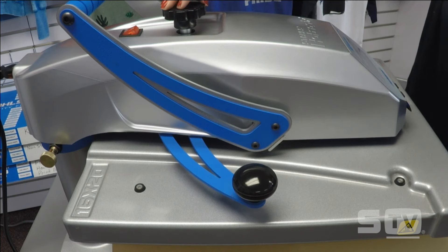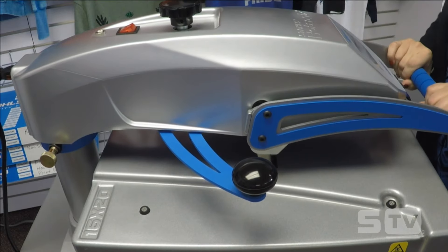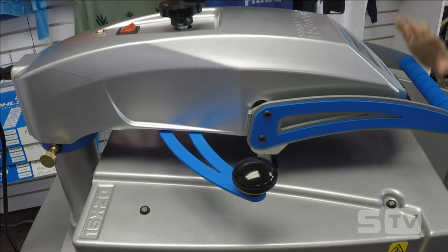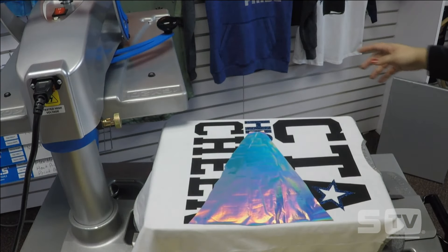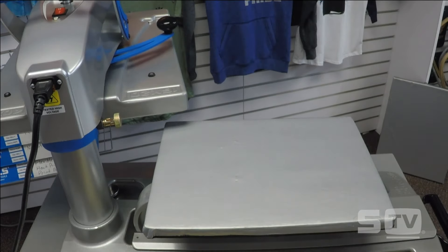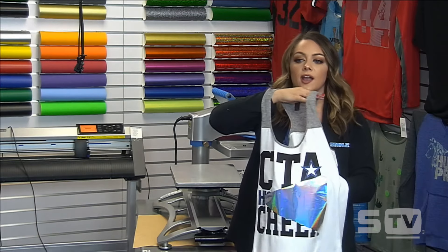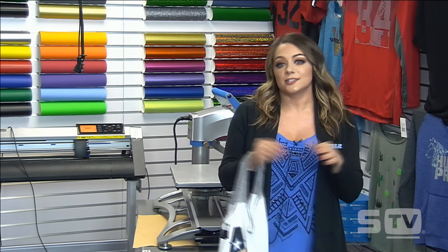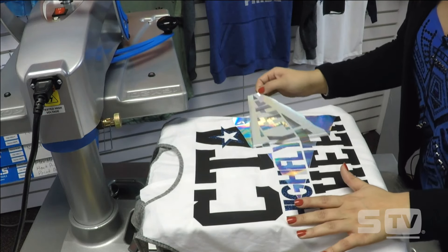I'm going to increase my pressure — foil applies at a firm pressure, so I'll increase that knob by two turns. Your firm pressure is going to read anywhere from 7 to 9 if you have a digital pressure readout. Foil applies for 10 seconds as opposed to 5 seconds for adhesive. Always do adhesive and foil as the last application if you're pairing other vinyls with it. Adhesive is applied for 5 seconds and is a hot peel; foil is applied for 10 seconds and is a cold peel. Now that my foil is cooled down, I'm laying this back down on the platen so you can see the effect when I peel the foil away.